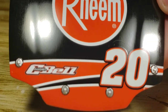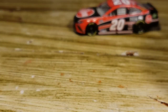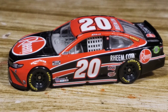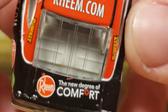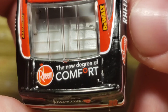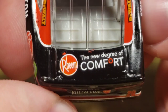Got Rheem right there, got the number 20, Christopher Bell. Got the hood pins. Moving on to the actual diecast — very nice black and red paint scheme, I do like how everything clashes together. Awesome job to the paint scheme designer. On the hood we got Rheem with a black hood and a little bit of red on each side — looks really good. Got the little white that comforts it around the sides. No banners, of course, this is an Authentic. Got the number 20, Rheem.com. That 'new degree of comfort' decal looks a little crooked — it bothers me whether it's intentional or a mistake.